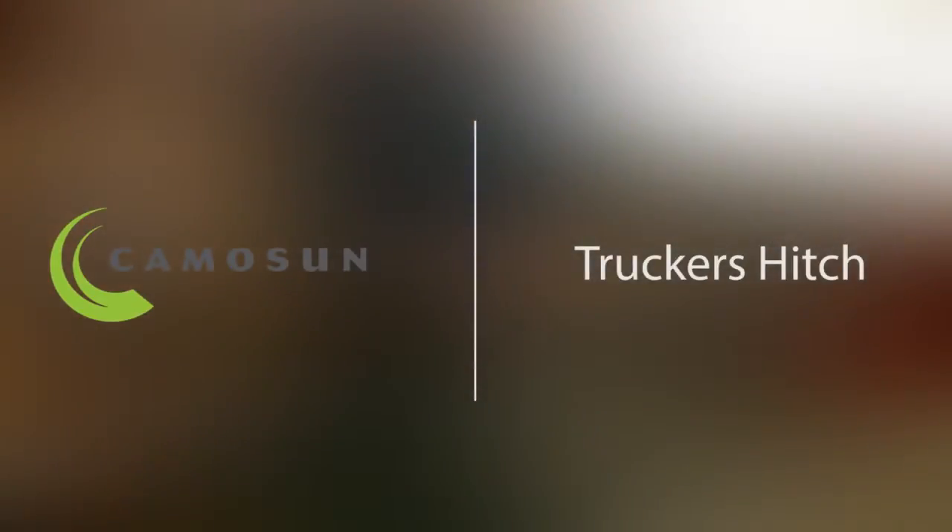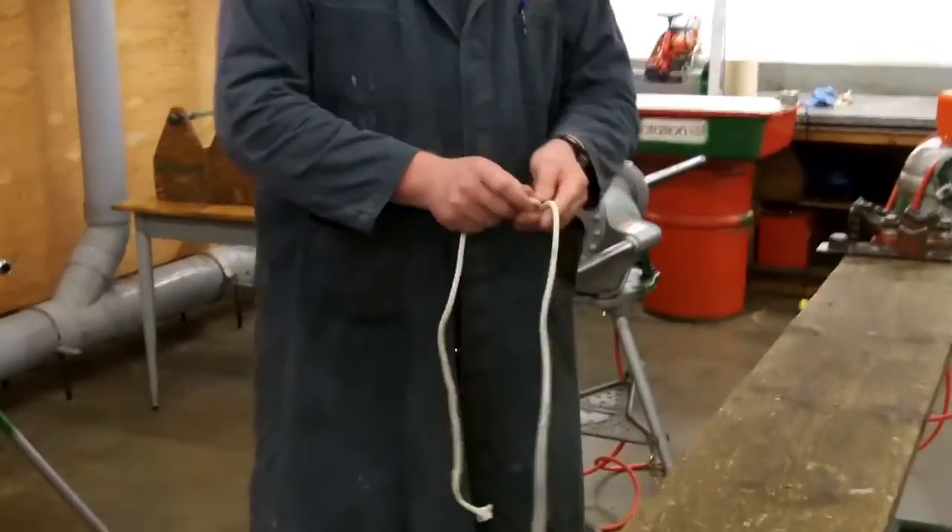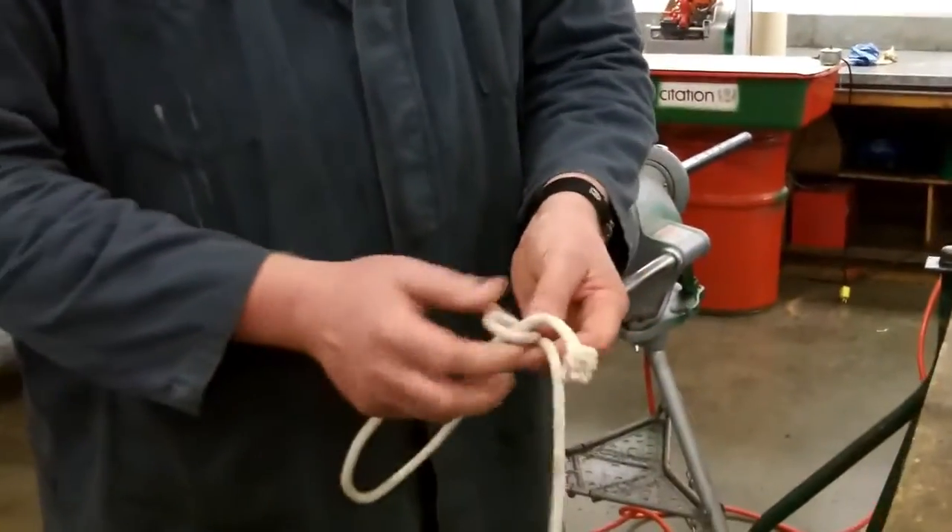Our next video that we're going to be shooting is the trucker's hitch. The easiest way for us to start out the trucker's hitch, when you're doing your notch test, is to tie a bowline to begin with.